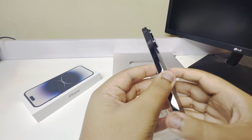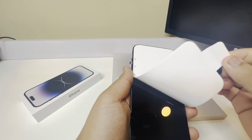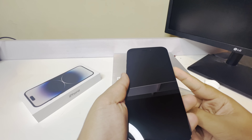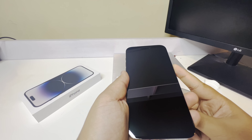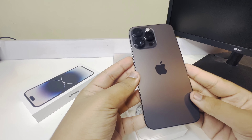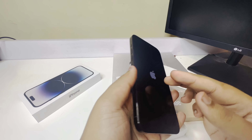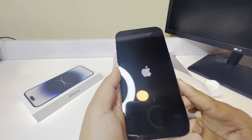In this video, we have to get the unboxing of the phone. Now we have to get the phone. Guys, we have to get the cable in the box — we have to get the charger and adapter.